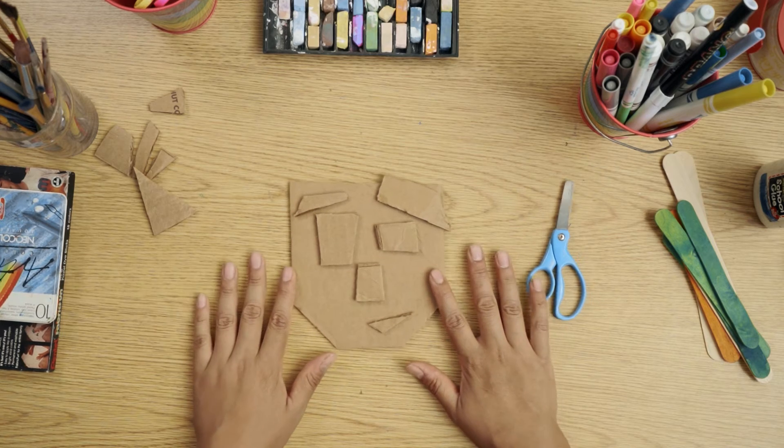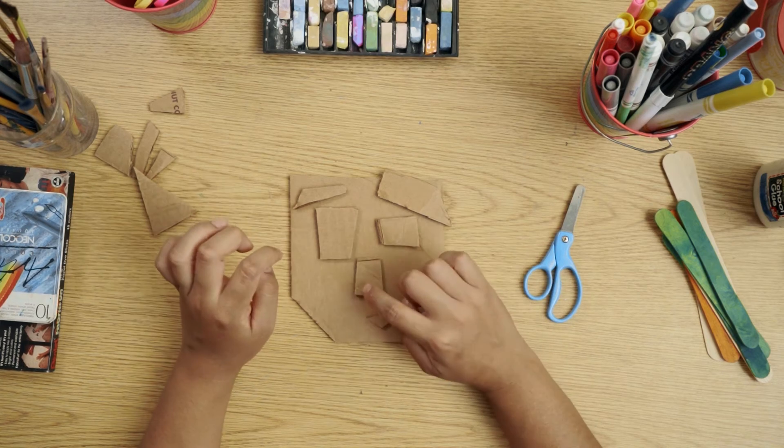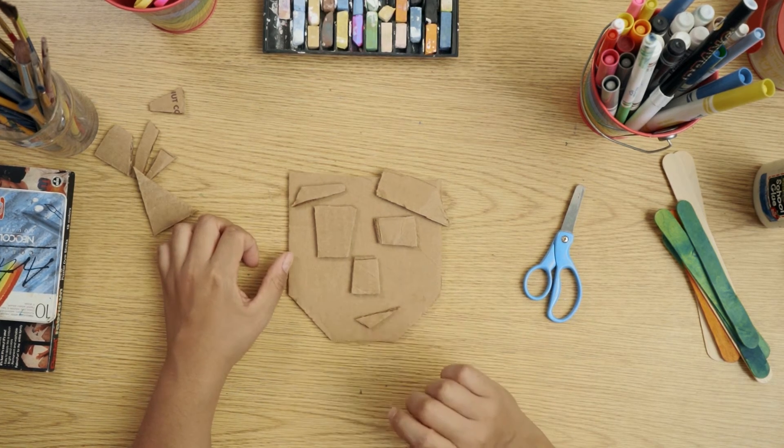Now you can see that I have my own little face. I decided to paint my face and put in eyebrows, eyes, my nose, and a little lip.